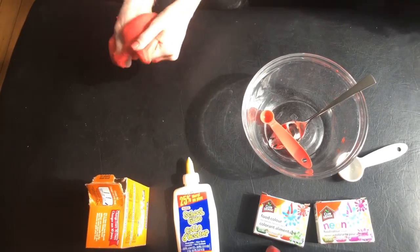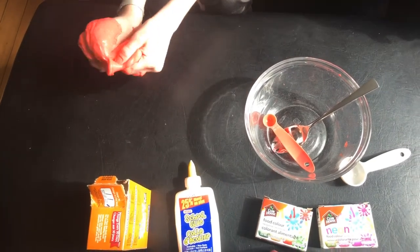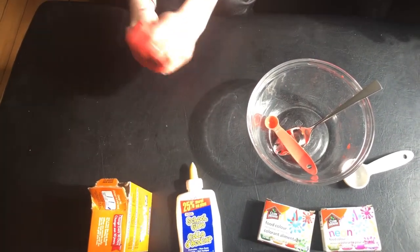Thanks for watching our video today. Please share all the cool and creative things that you add to your slime to make it original to you. We'd love to see your photos and videos of your slime making — post them and we'll see you soon. Bye!